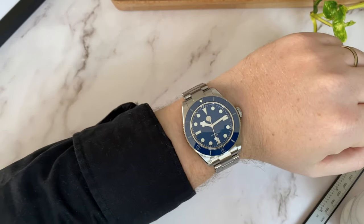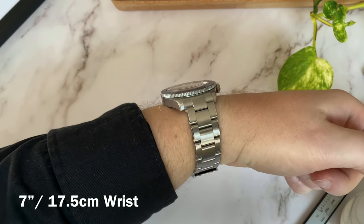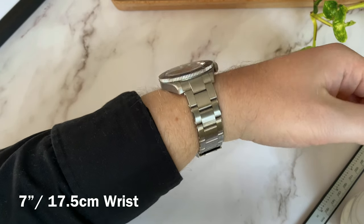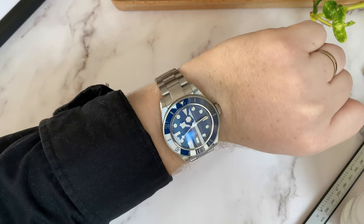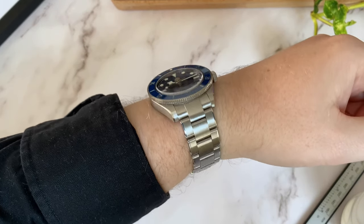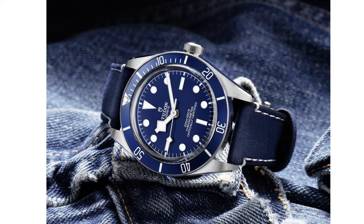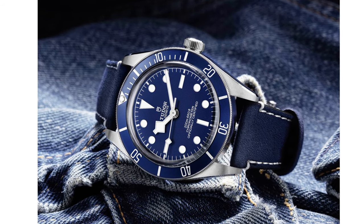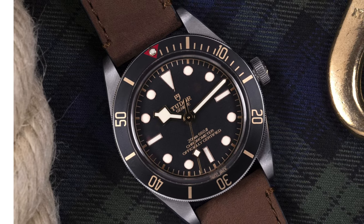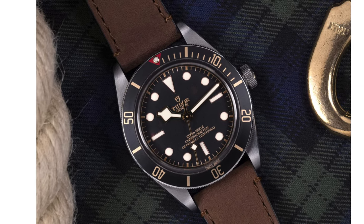With the dimensions out of the way, here's how it looks on my 7-inch wrist. I'm a big fan of the overall compact size of the watch, especially the 11.5mm thickness — it's really comfortable to wear. As some of you might know, AliExpress watches tend to be on the bigger, chunkier side. I do plan to get the actual Tudor Black Bay as a birthday gift for myself this year, so I can't wait to compare these two watches side by side. Stay tuned and hit the subscribe button if you don't want to miss that.